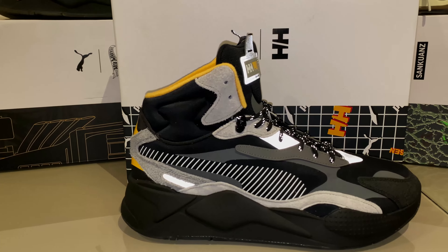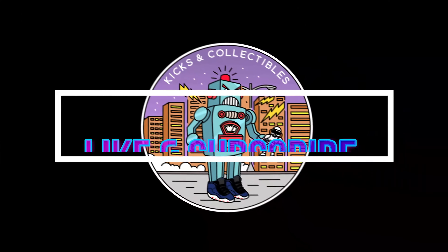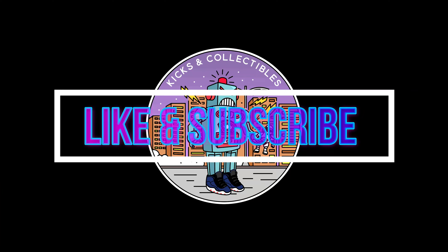If you like the video, hit like. Hit subscribe if you want to see more. Peace. They want to know about the bar.